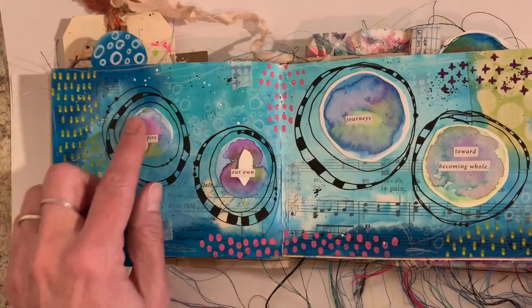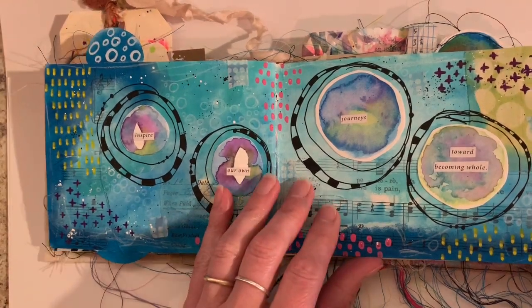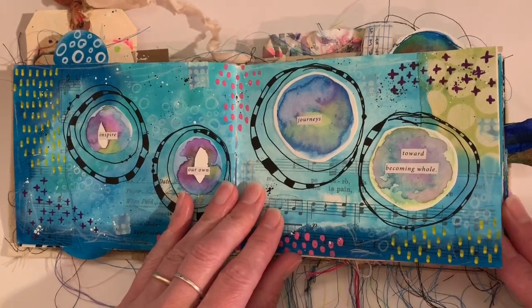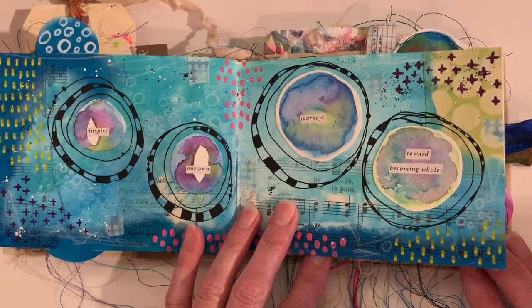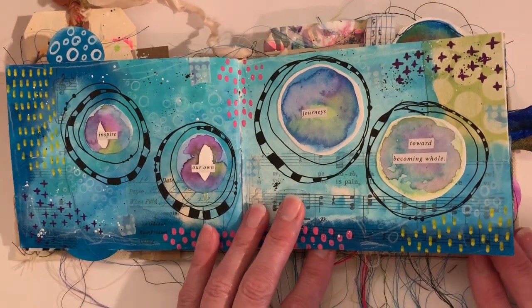Here's more watercolor circles — these I just glued in. The background is just acrylic paints. A lot of times I use — I would say the majority of the time — I use Dina Wakeley acrylic paints. I love the little tubes that they come in. They're great colors, and I find that I can add water to them. I really like the way that they work in my journals.